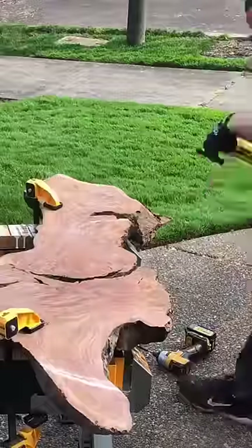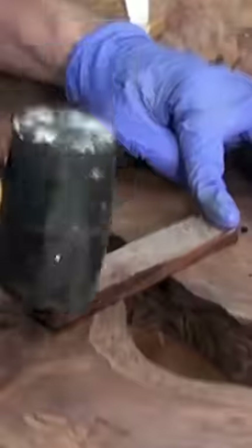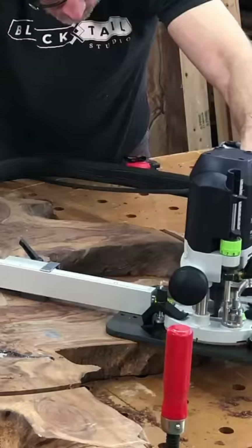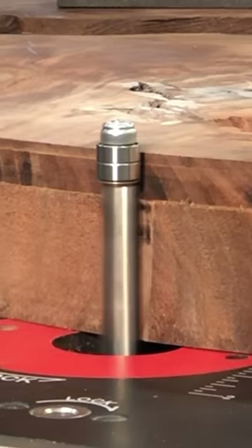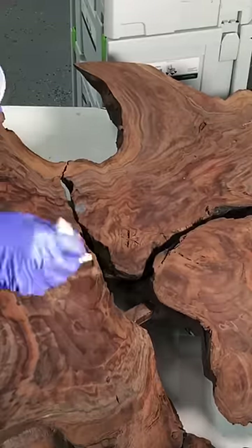Before I started this project, I had no idea why people didn't use root slabs to build furniture with, and by the time I finished this project, I still don't know. Building with roots is awesome, and I think everybody should do it. I do know that it's a little expensive to dig up a root and slab it out, but this was probably the prettiest single piece of wood that I've ever had access to.